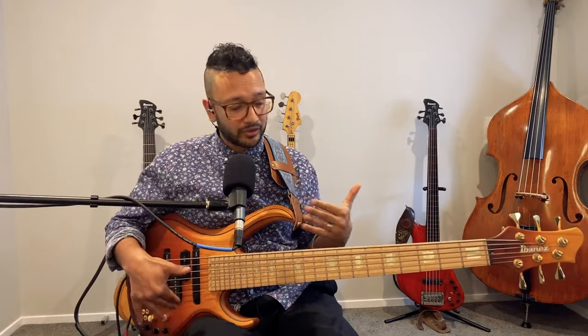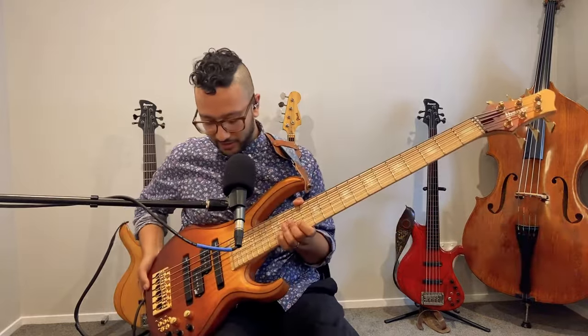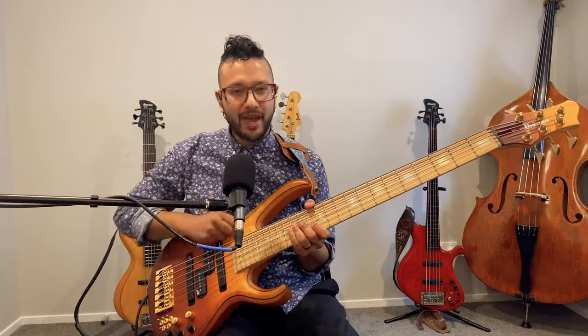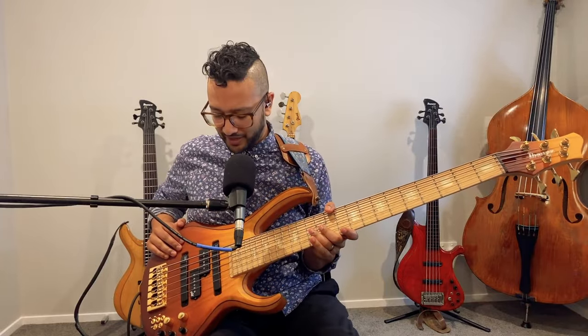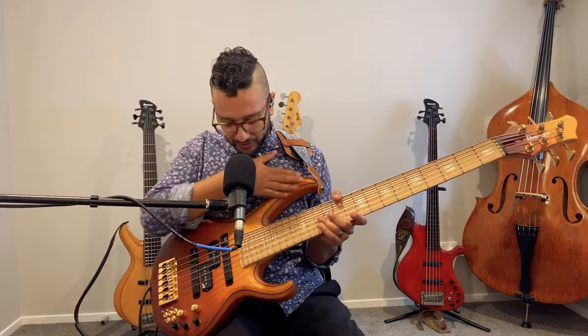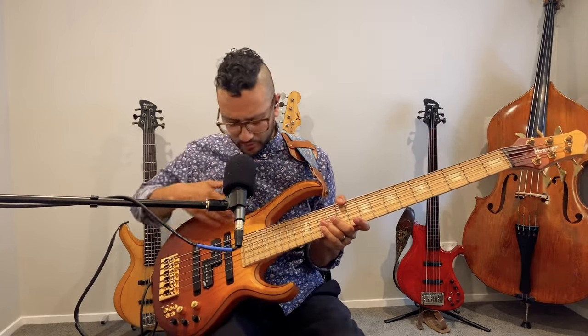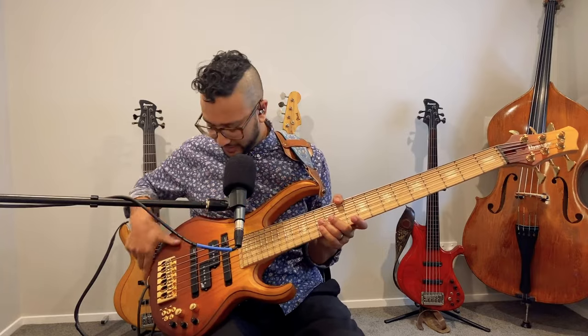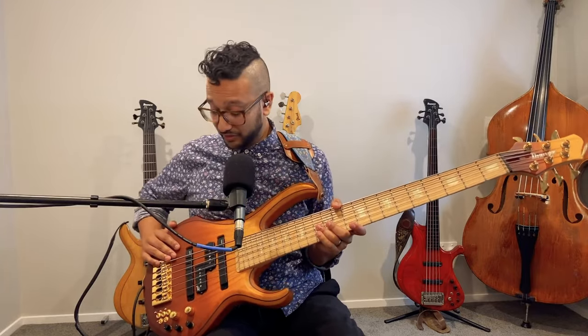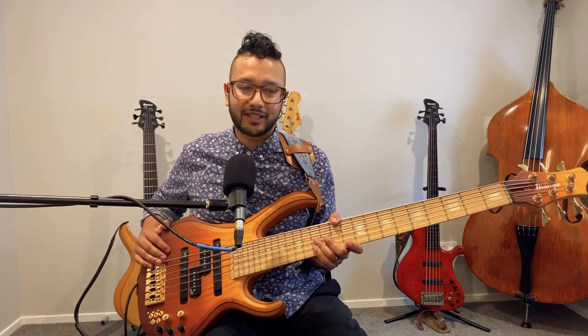Those are the woods. The finish I came up with is a nice, beautiful matte finish in a two-tone orange-to-brown kind of vibe, which is also different from many of my other basses that are more solid colors.